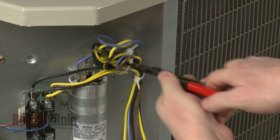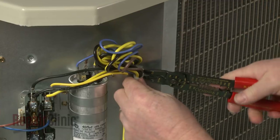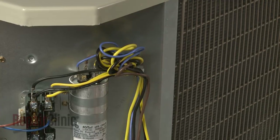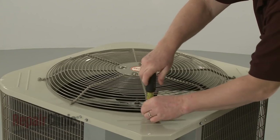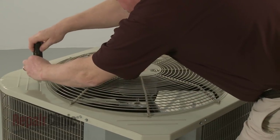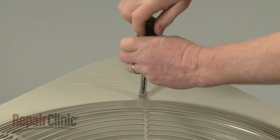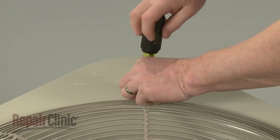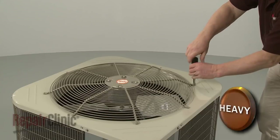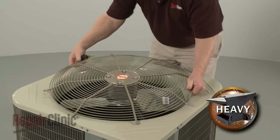Now cut both zip ties securing the wires. Use the 5/16 inch socket to remove the mounting screws securing the fan guard. Lift up the guard and fan motor assembly and flip the assembly over.